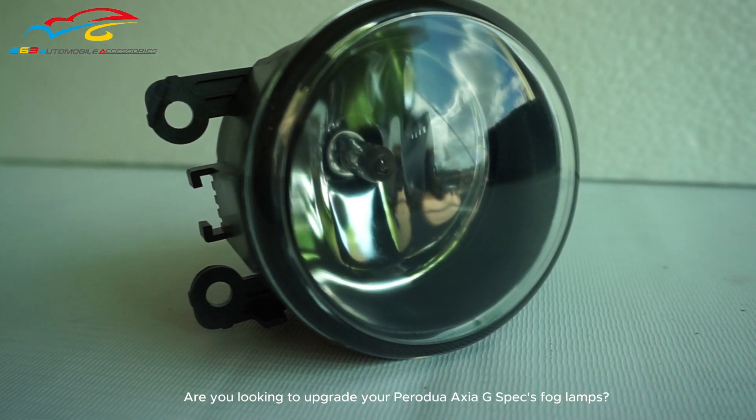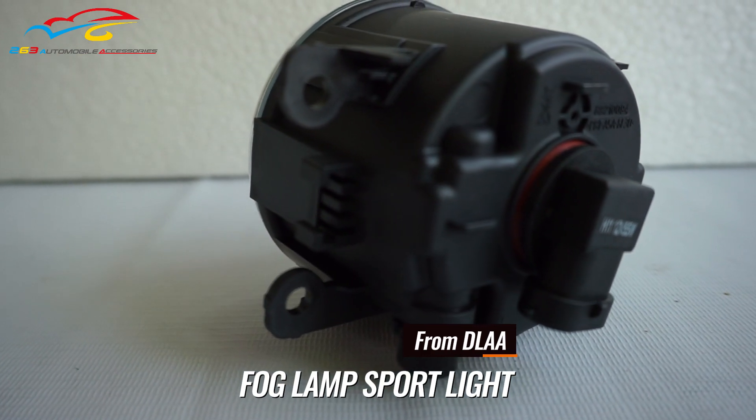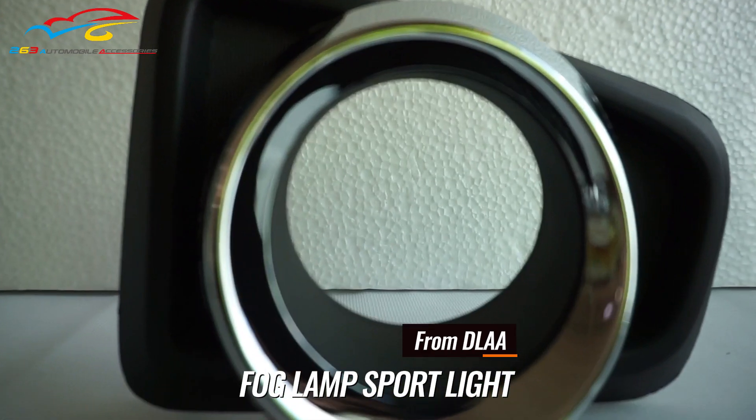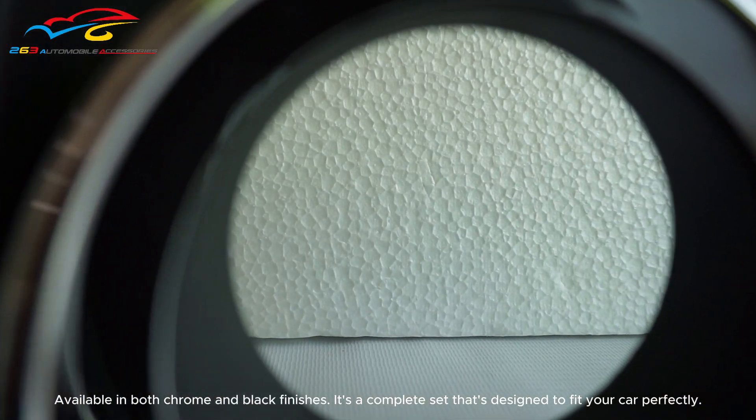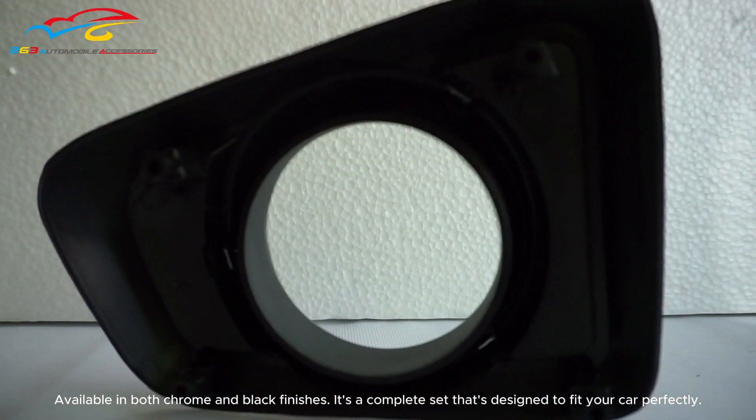Are you looking to upgrade your Peragio Axio G-Specs Fog Lamps? Introducing Fog Lamps Sport Light from the LAA. Available in both chrome and black finishes, it's a complete set that's designed to fit your car perfectly.